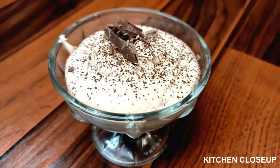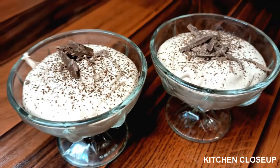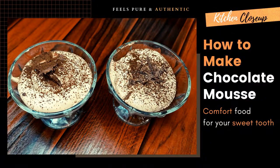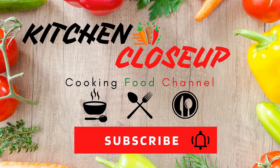We are ready. If you like this recipe, don't forget to like, share and subscribe. Don't forget to press the bell icon.